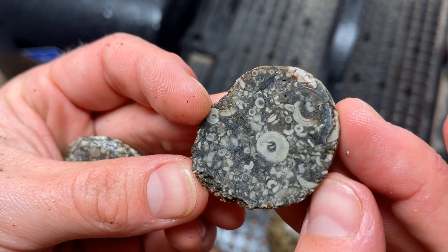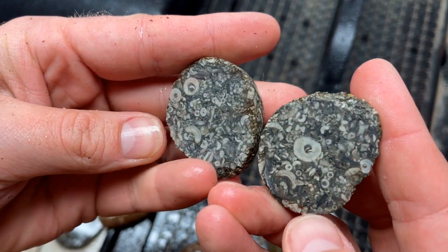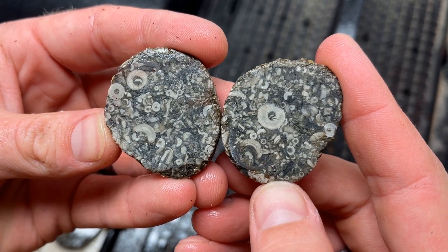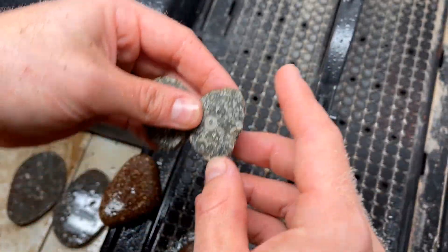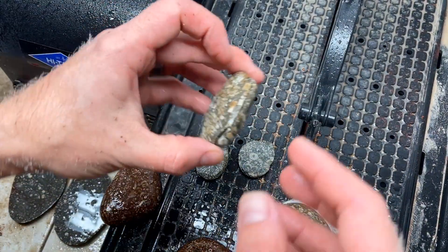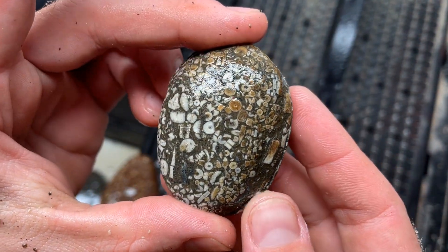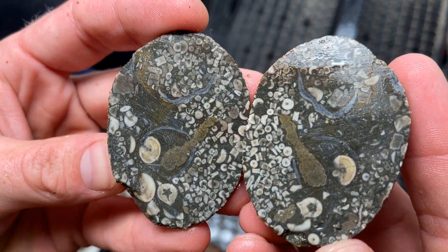That is sweet. These are so cool — they look so similar but every one of these pieces is individually unique. There are no two the same, it's so fun. This one is really cool looking on the outside, so I thought there'd be more on the inside.